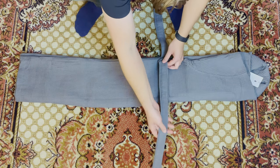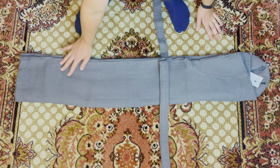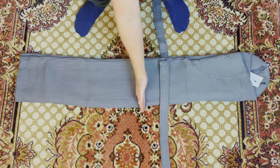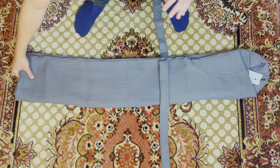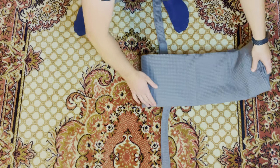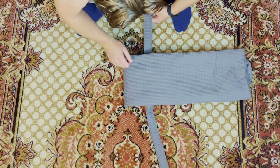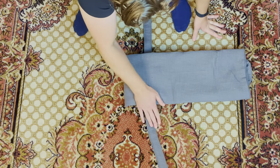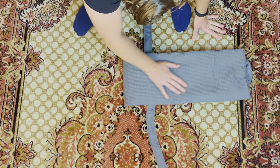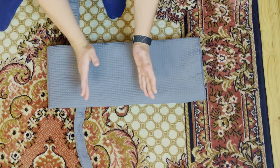Then we are going to fold the other side over this side as well, again making sure that the belt lays nice and flat out to the other direction. From here we're going to split the bathrobe in half, and we're going to take the bottom and fold it all the way up to the top. At this point it will have overlapped the belts here, and we are ready to do the thirds.